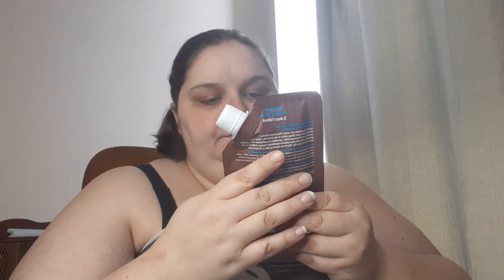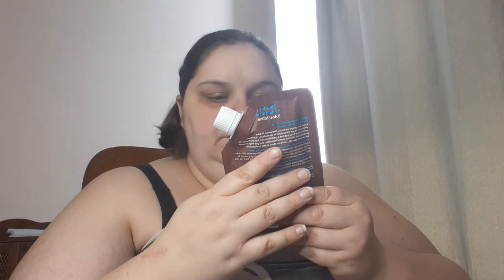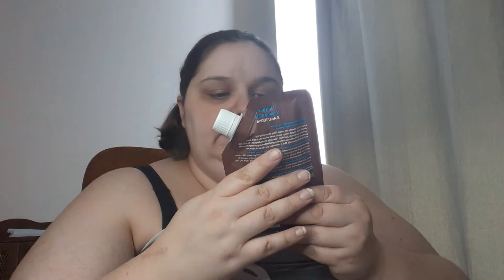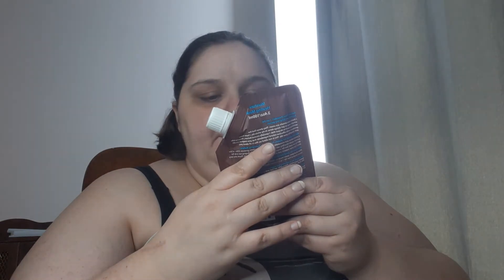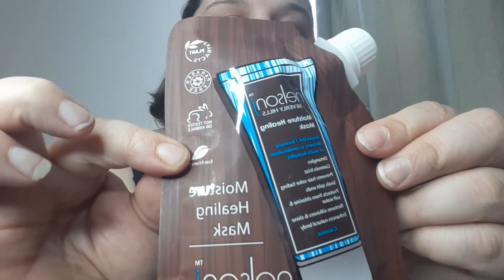Then we have a moisturizing healing mask with an argan oil seven-formula blend that delivers a combination of plant extracts. It's paraben free, not tested on animals, and eco-friendly. So that's cool.